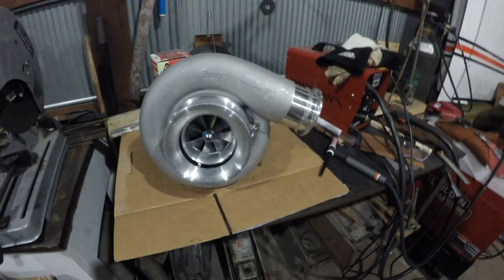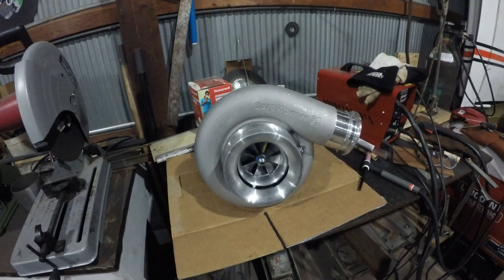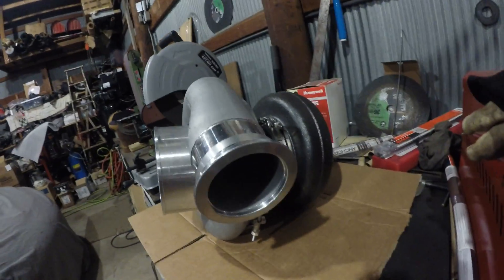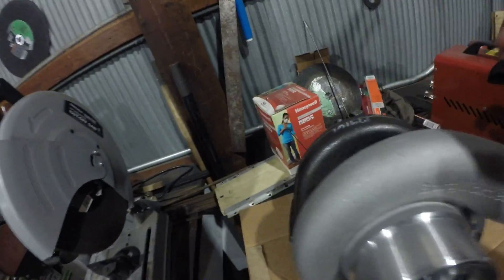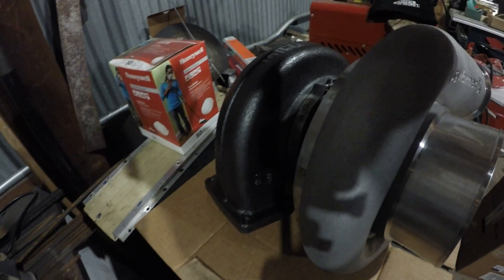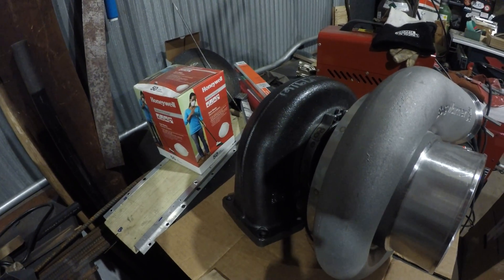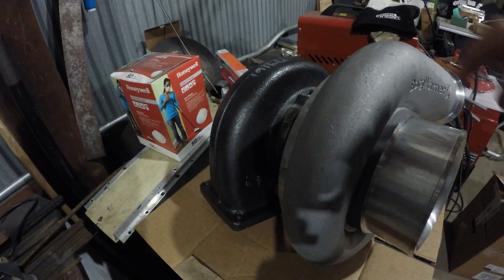This thing is huge. I thought my S400 was big when I first got it, but nothing compared to this. With this turbo, it comes with this piece and the center section, and you have to buy your exhaust housing separately. I chose to go with a 1.15 and a T6 configuration.